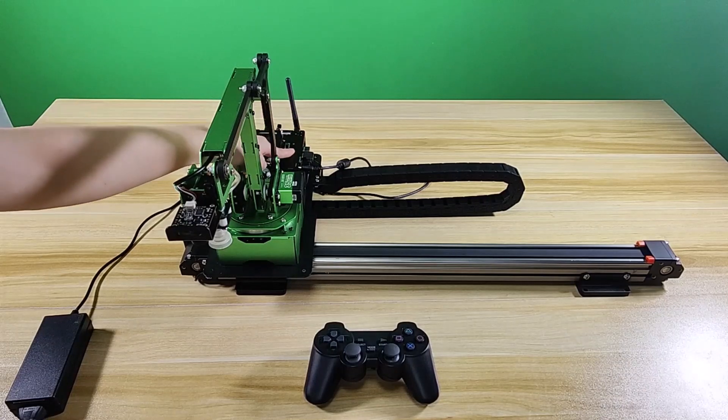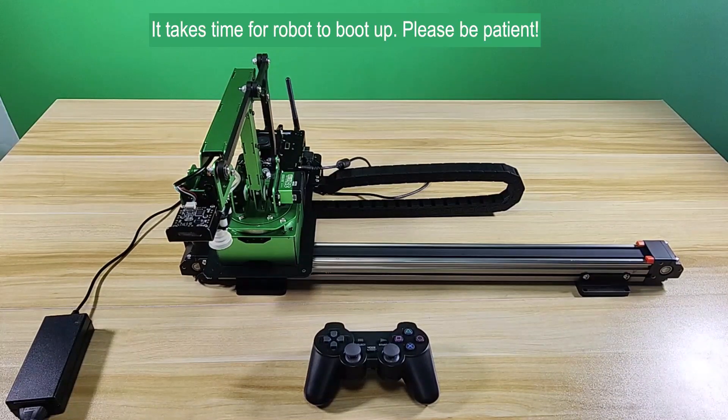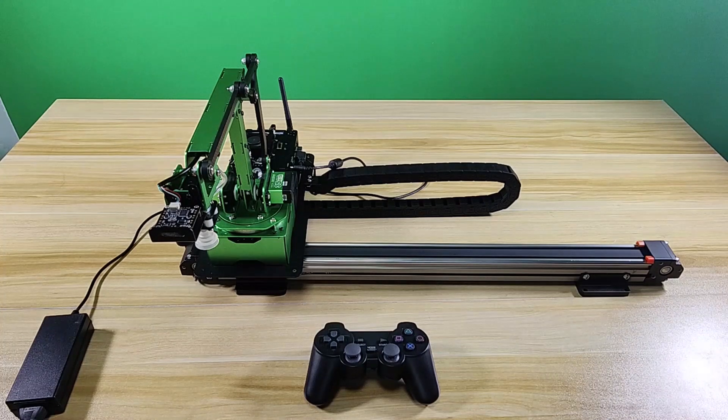After inserting the handle receiver, turn on the robot. It takes 1 minute and a half for the robot to boot up — please be patient. When the buzzer sounds, the robot has booted up successfully.